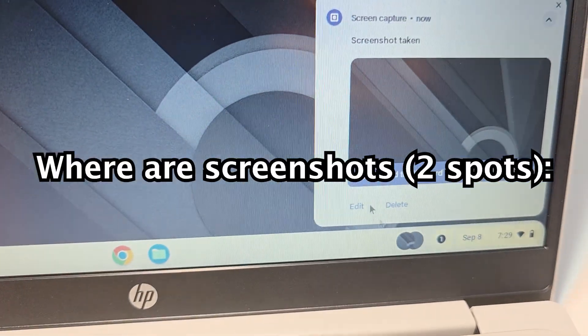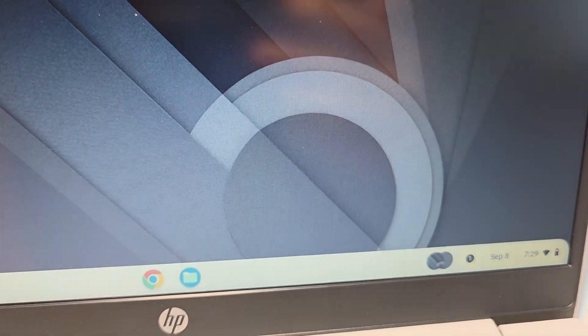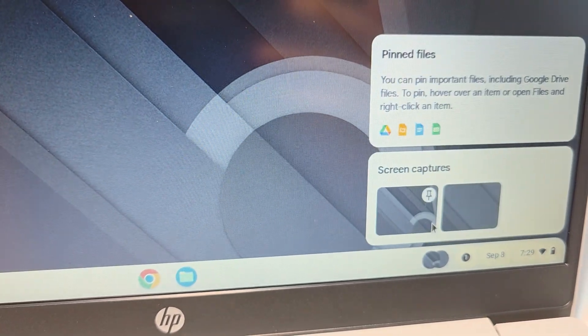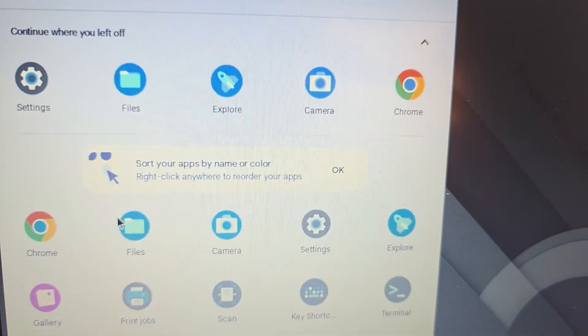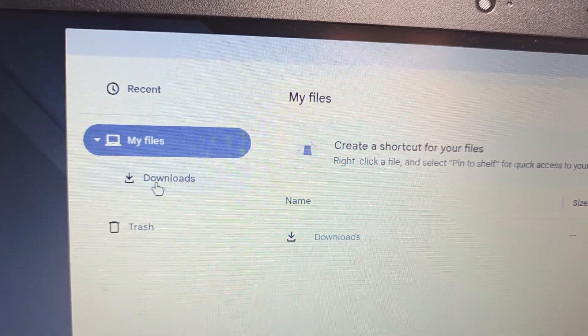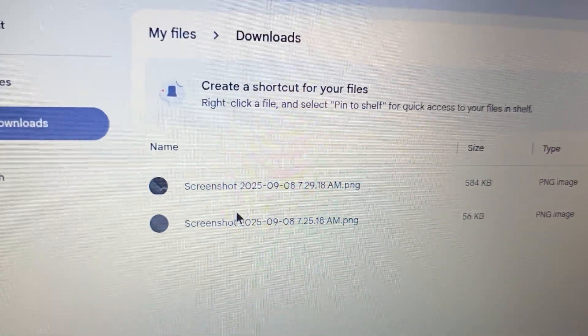Now to find the screenshots. They're temporarily going to be listed right here. To find the actual folder though, in the bottom corner press on Launcher, then press on Files. Right here you see the Downloads folder. Yep, there you have it.